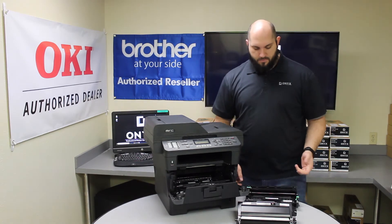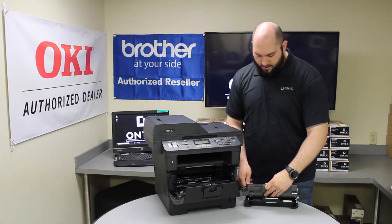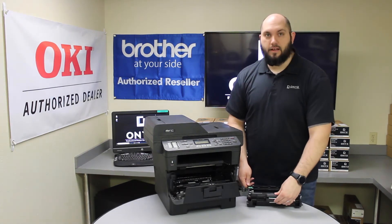So we have our new drum. We're going to reinstall the toner back into the drum — you just slide it in the front, and you'll feel it click into place.